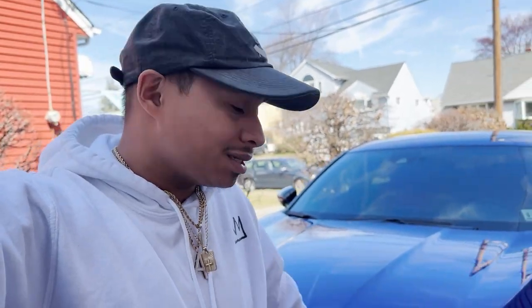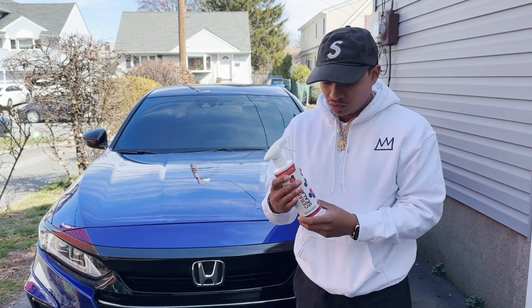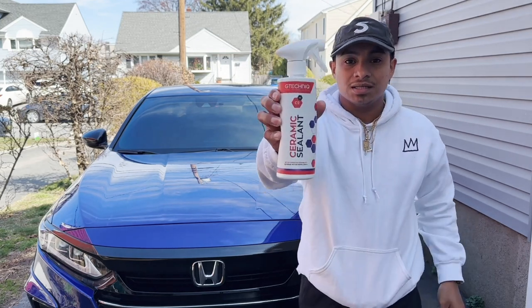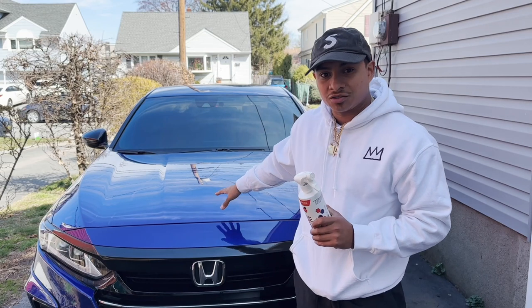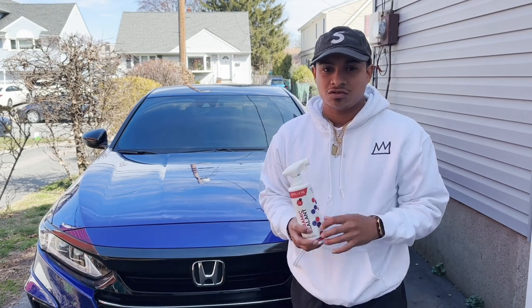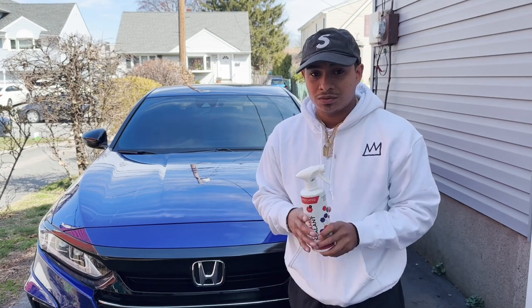Maintaining a car clean is not always easy. I'm going to show you guys some products to keep it nice and clean. My car is ceramic coated and what I use is the G-Technique Ceramic Sealer. This has a specific application — once you apply the ceramic coating, this is just to maintain that shine and maintain that ceramic coating layer that you already have on top.